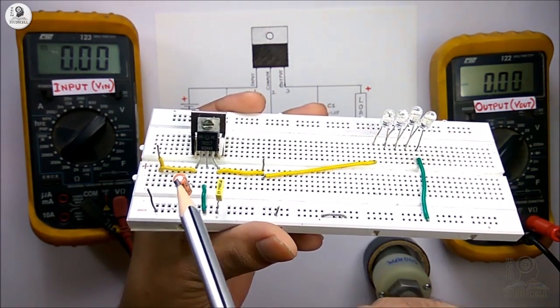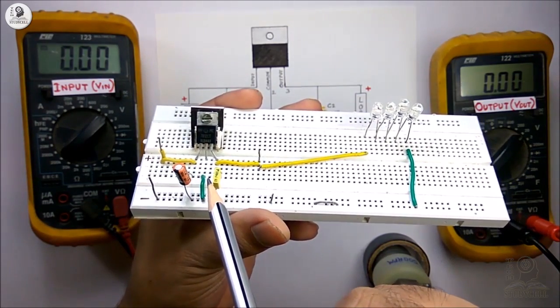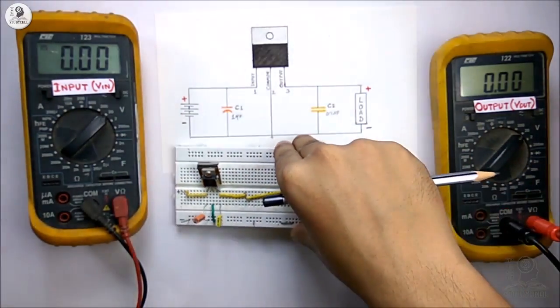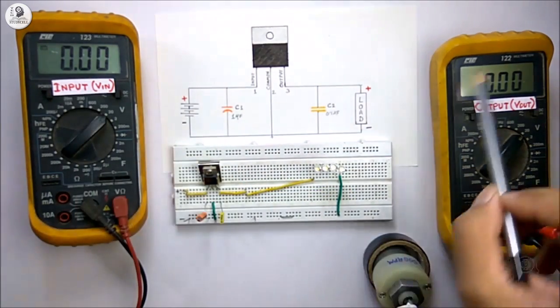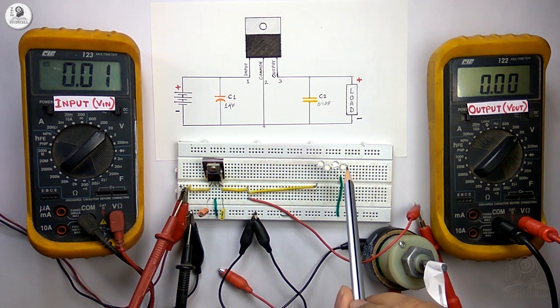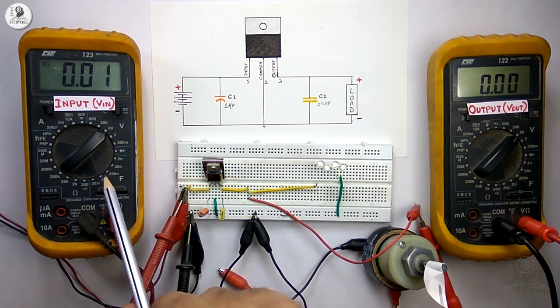While using these capacitors, the voltage rating of the capacitor must be higher than the voltage you are using, but the capacitance value may be changed — no problem with that. Now we will vary the load at the output and observe the change in input and output voltage respectively. As a load I have used a 12V DC motor and 4 LEDs in series, and we will observe the input and output voltage on these two multimeters.